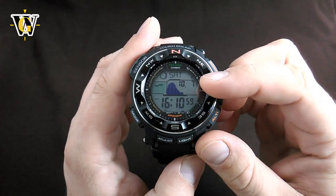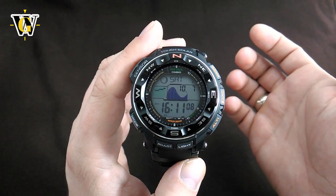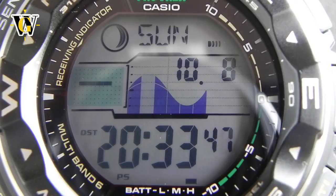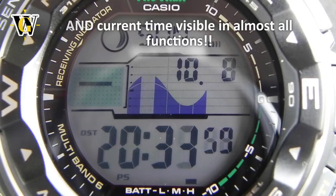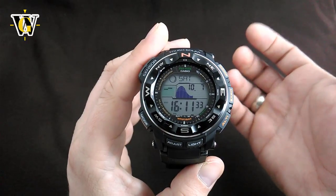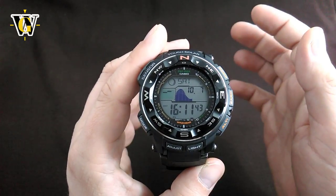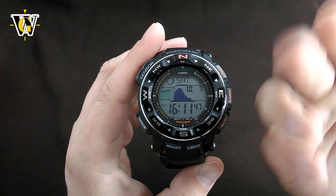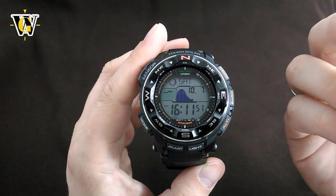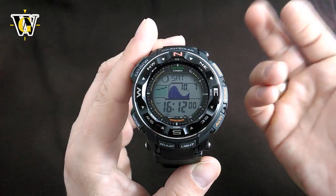Then there's the sheer amount of data displayed on the main screen. On the new generation you have to choose whether you want the date and month, or day of the week, or barometric data. On this, there's no either/or — this just gives you everything: the time, date, month, day of the week, barometric data, moon age, and a tide graph, all right there when you look down at your wrist. I remember growing up looking at catalog pictures of watches, wishing for a watch with a million functions all cluttered in one display. This is basically it — my childhood fantasy coming to life, and that's the reason why I love this watch so much.